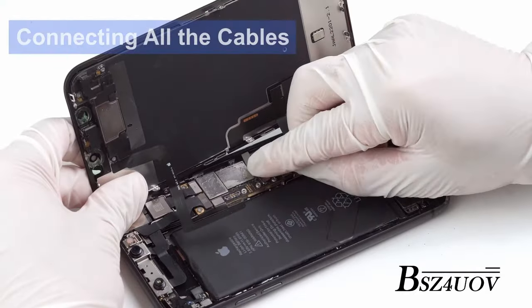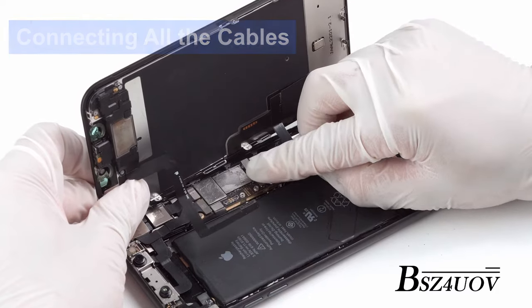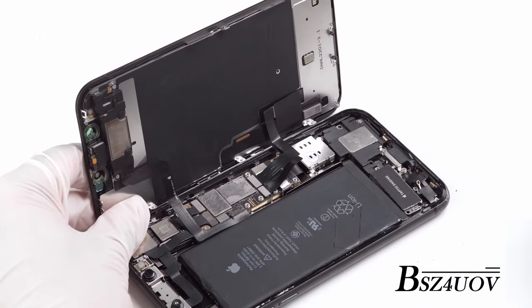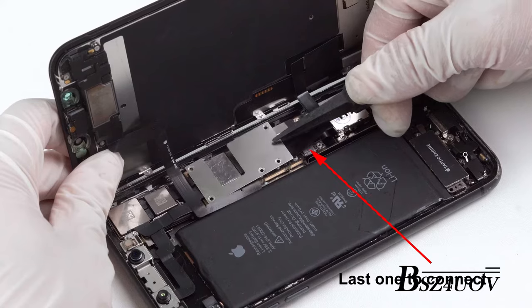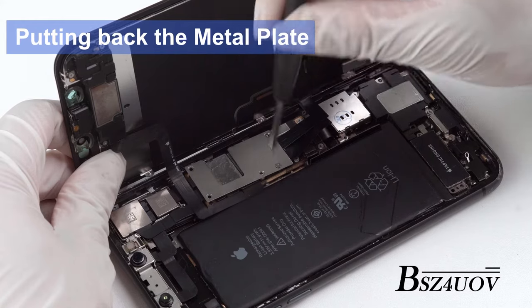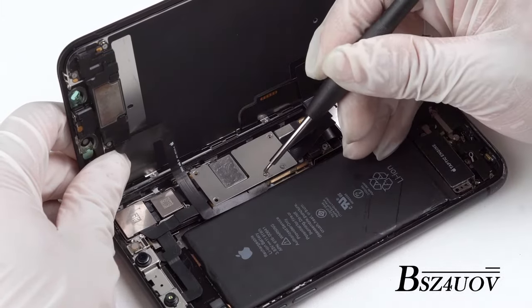Hold the replacement screen up at a 90 degree angle to the frame. Then gently connect the ribbon cables to the logic board. Use your finger to gently push the connectors into place. You will hear a clear click when you snap each connector in. The battery should be the last thing to connect. Put back the metal plate over the connectors and install all screws back with the screwdriver.